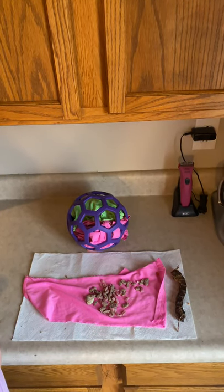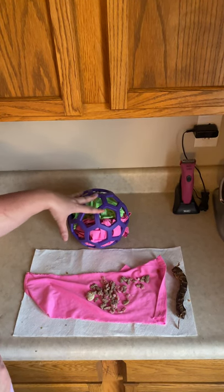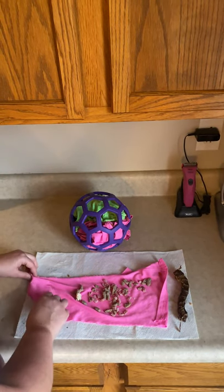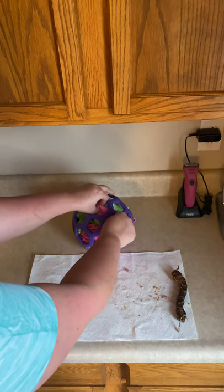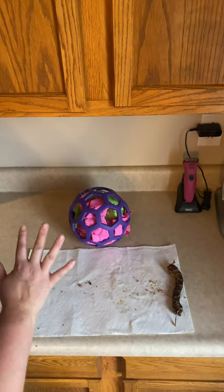So what I am doing is I purchased a holy roller ball and I am stuffing it with cut up t-shirts, large enough that she won't swallow them, and I am filling it with high value treats. I am rolling it like this and simply sticking it in this ball, and she's going to be able to push this around and pull out these t-shirts and get those treats.